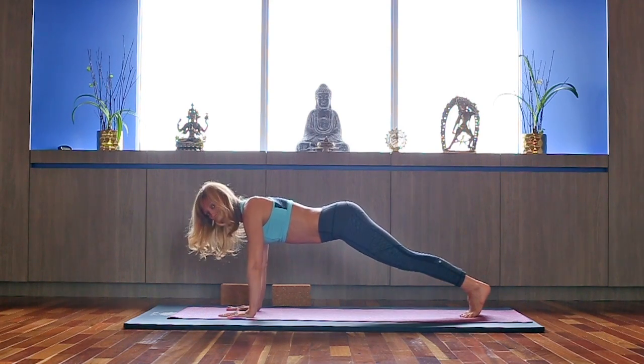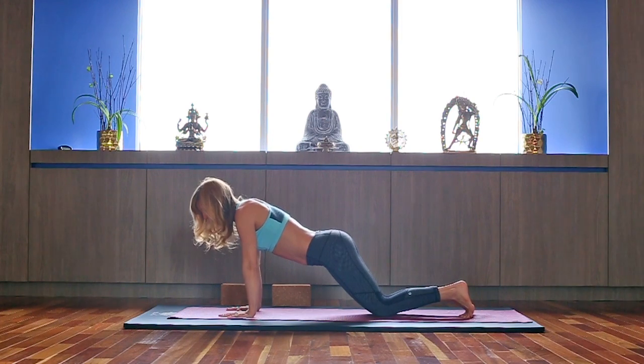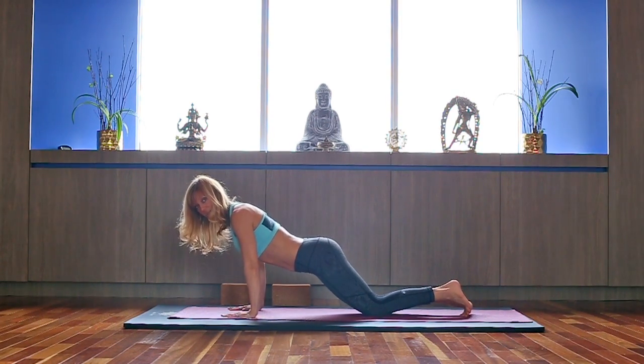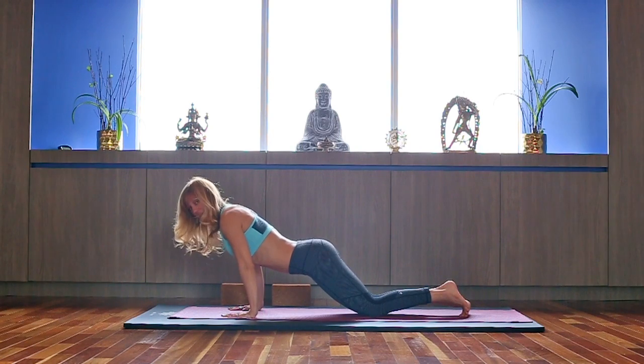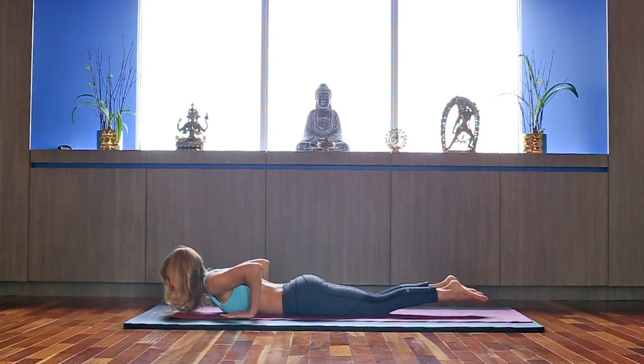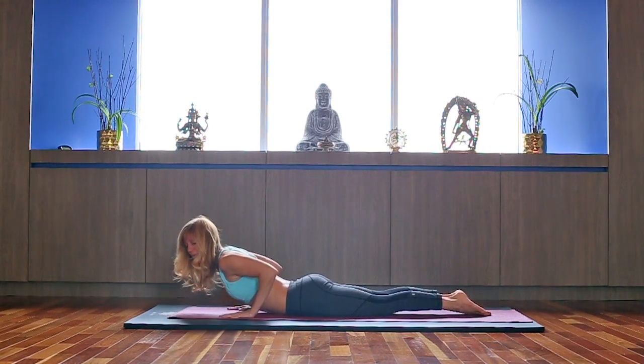We're going to get ready for our first chaturanga. Inhale deeply, exhale, bring your knees on the ground. Roll your shoulders back, activating the back of your shoulders — the external rotators. On the exhale, we're going to take you down slowly. Inhale, extend your feet, keep your hip bones on the ground, press down through your toenails — Baby Cobra.